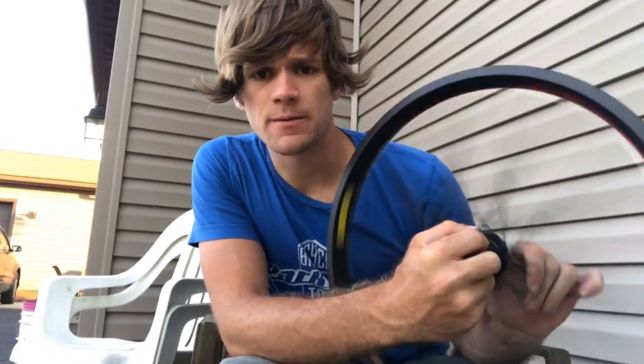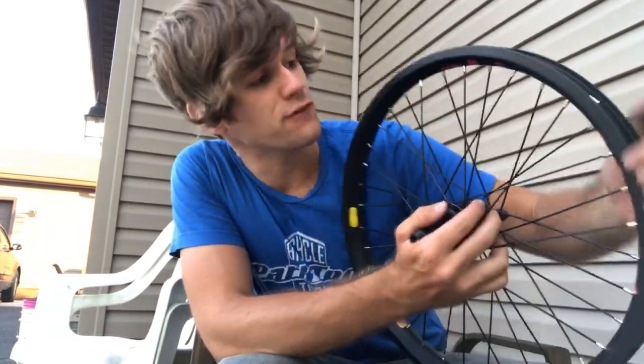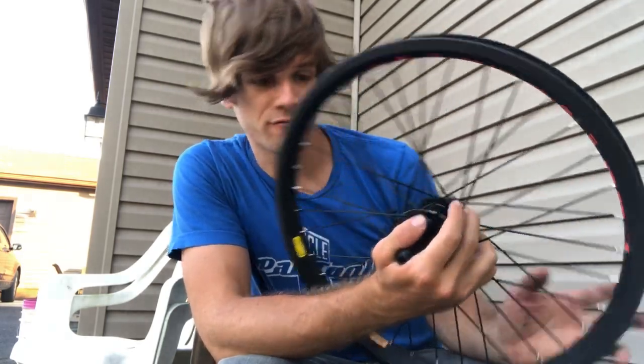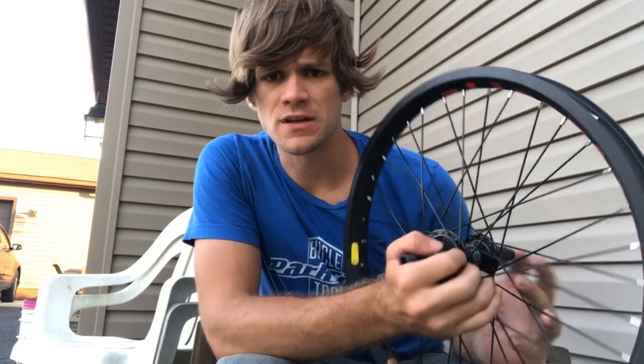Somebody asked about anodizing for brake pads — this is the best rim for brakes that I've ever used. For some reason this coating is just awesome for brake pads.